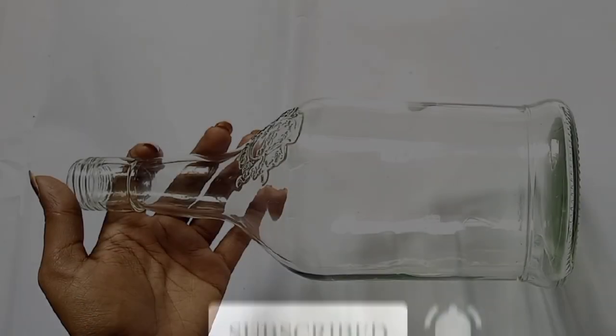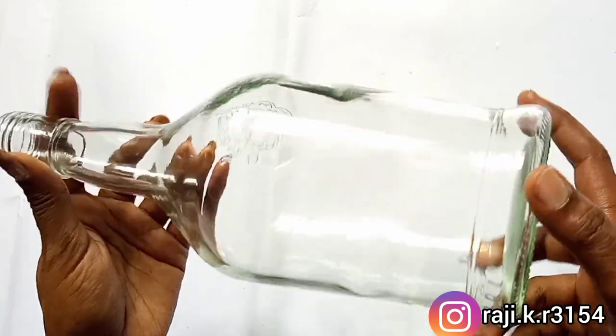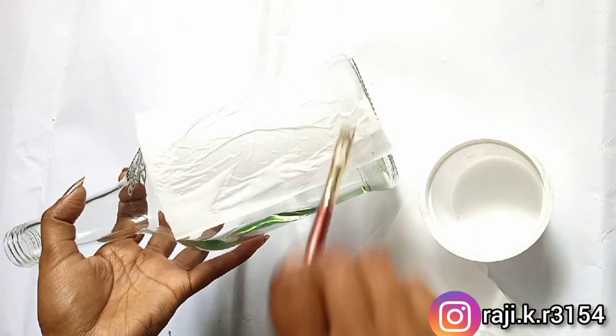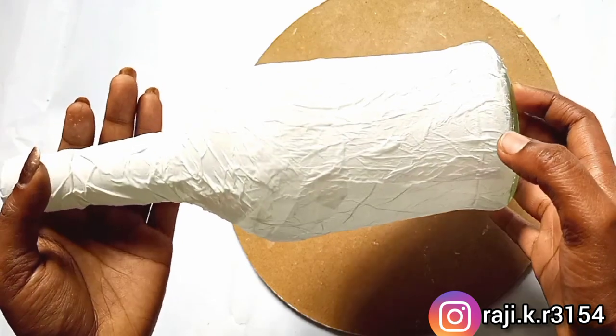I am going to clean it in a glass bowl. I am going to put the tissue paper in the bowl, and then dry it in the bowl.